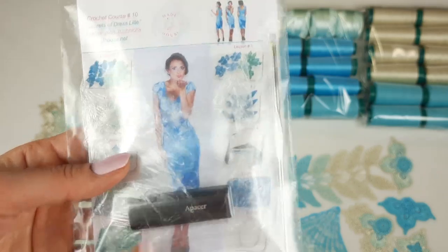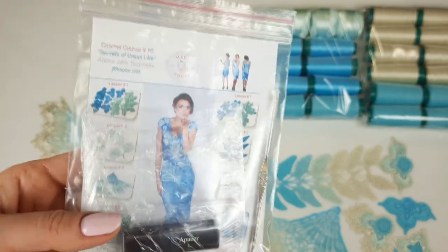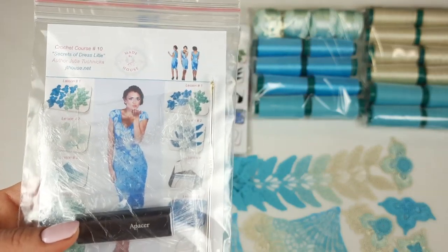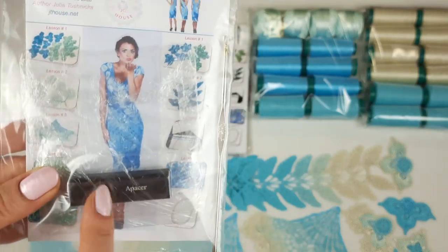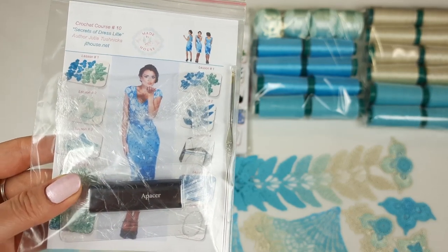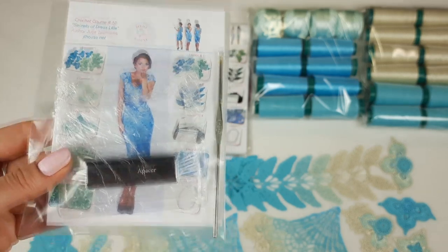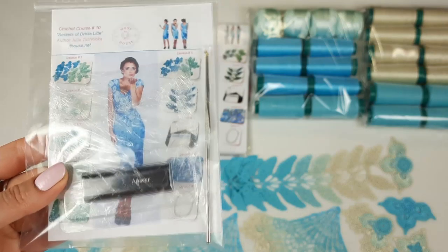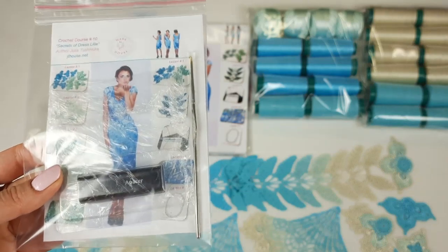Now here we have a crochet hook — 1.7 millimeters. It's a really high quality crochet hook; I love to use this hook for all my projects. Also I am sending a USB flash drive with the full crochet course inside — we have 7 PDF lessons with step-by-step colored schemes, instructions in English, and the most detailed video tutorials. Everything is here from the first loop to the last stage. I showed how to create this project so you can just step by step repeat after me.